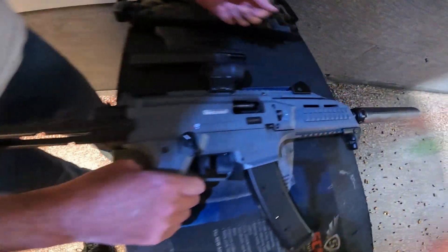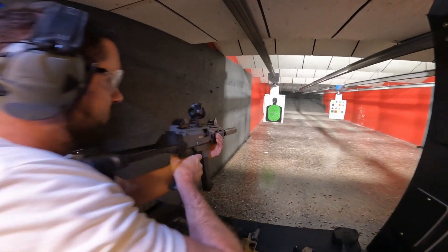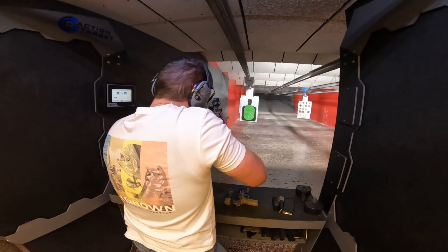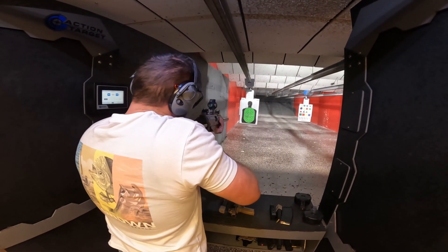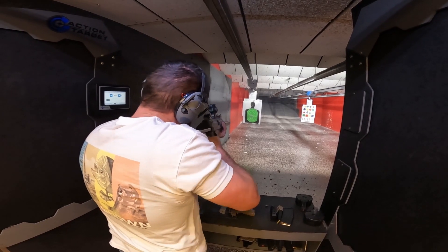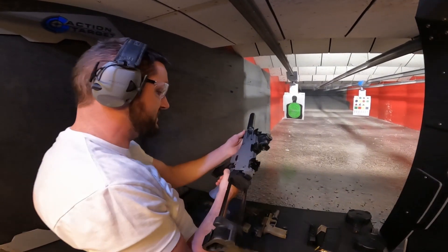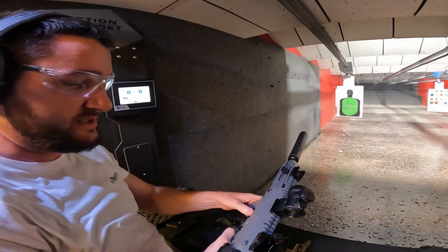Okay, I'm about to shoot the score pin with this suppressor on it. How was that? That was nice.